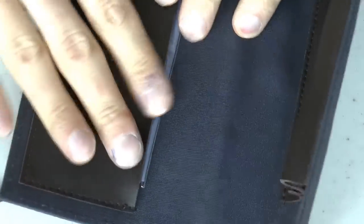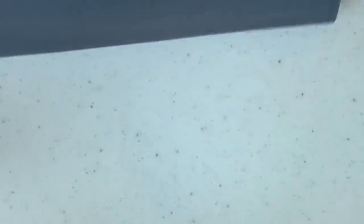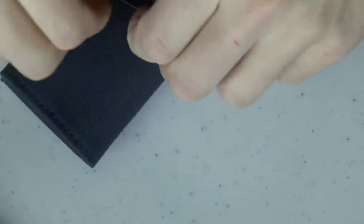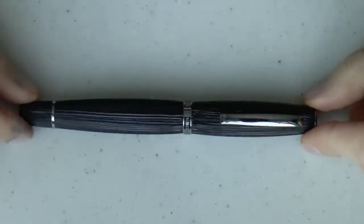The nice thing about these cases is that you buy one and get two pen slots, so you can put in one pen and also another. Though if you buy another one, you need four — it's a never-ending loop. But you may already own a pen; it doesn't have to be a Scribo. You can put other pens in these cases.